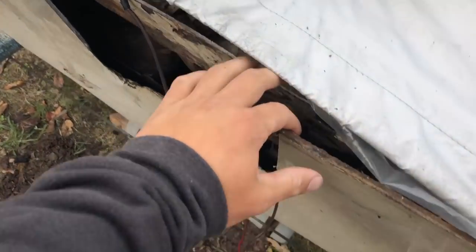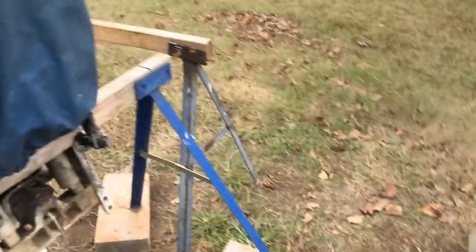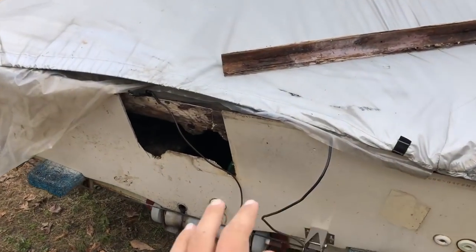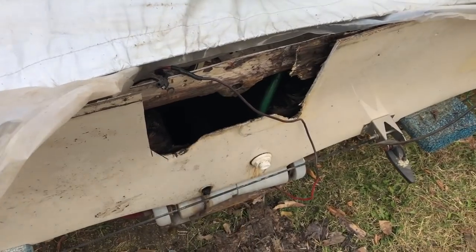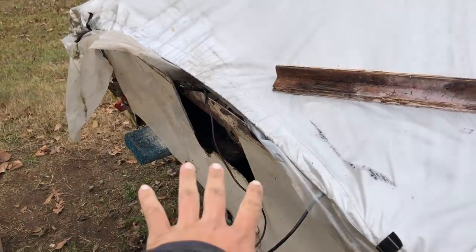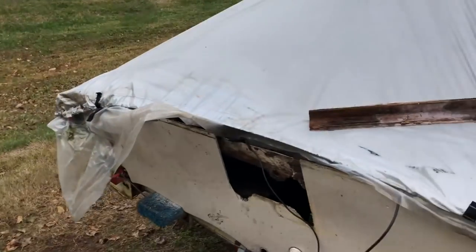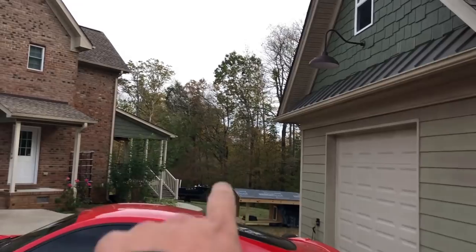This is actually my project that I've been working on. It's actually torn apart right now — there is no transom in this boat, the motor's off right here. You guys have actually never seen this boat. This is a 1978 — this is an antique. I've been trying to work on it, get it back to where it's in running condition. If you guys want to see that kind of boat stuff, I'll do that in a video. I've also got a couple other smaller boats I need to work on.